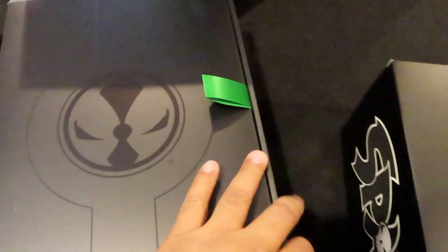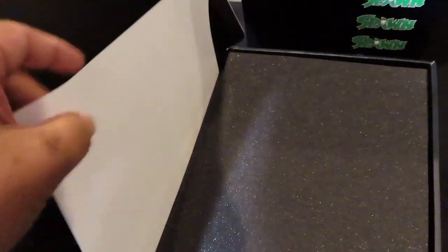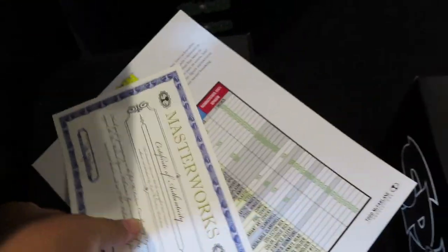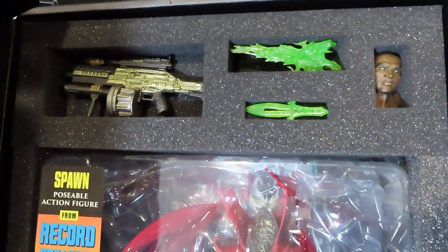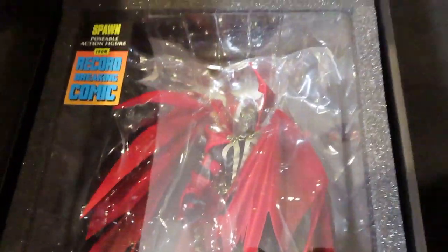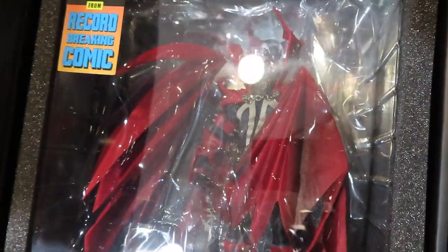Wondering if they all come with certificates — and it looks like they do. The modern Spawn box has a green pull tab as opposed to the red on the previous one. They all come with the same checklist and certificate. Here is the modern Spawn — he comes with different weapons, different necroplasm effects, the Al Simmons head sculpt with green eyes, and the hamburger head Spawn, which is what they're calling modern Spawn.